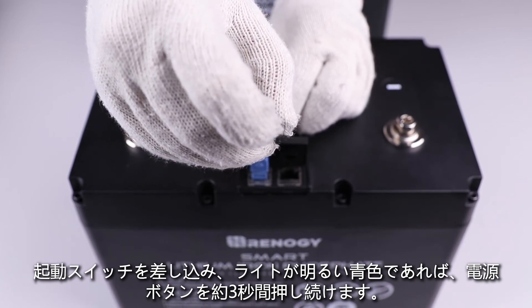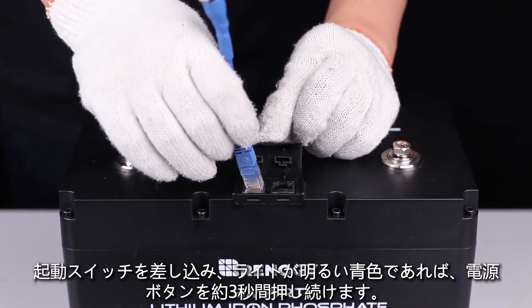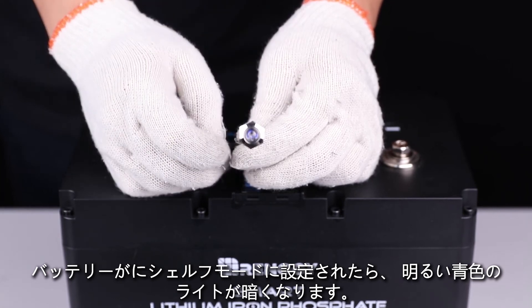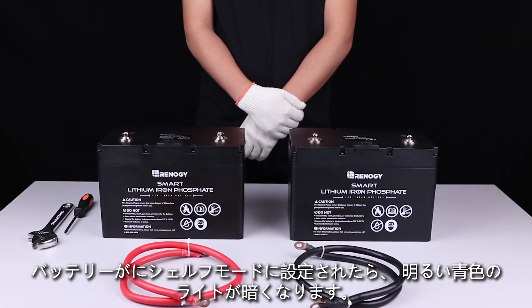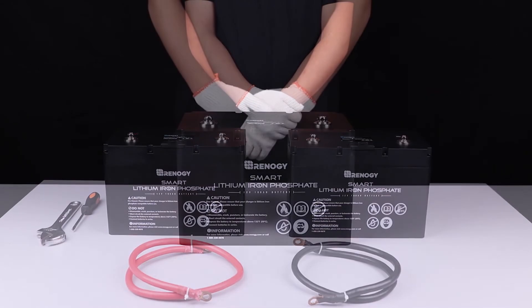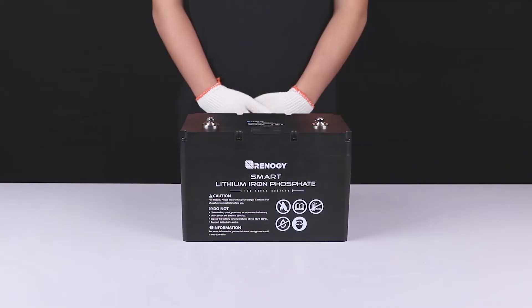Hold down the power button for approximately three seconds. The bright blue light will go dim to indicate the battery has been successfully put into shelf mode. We hope this video has helped you familiarize yourself with our 100 amp hour smart lithium iron phosphate battery. Thank you for your purchase and have a wonderful day.